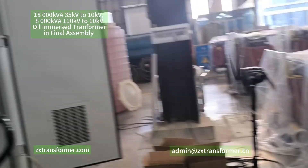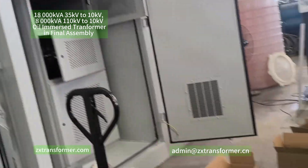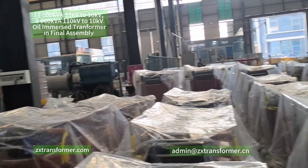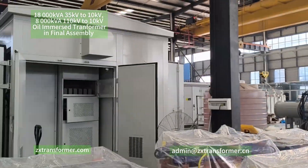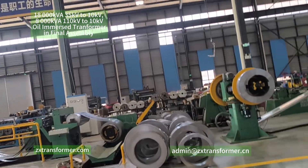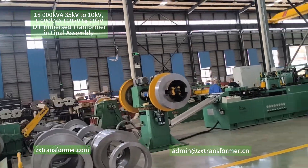Today I learned from our Vice General Manager that this is used in a power storage system. And here we are cutting some silicone sheet.